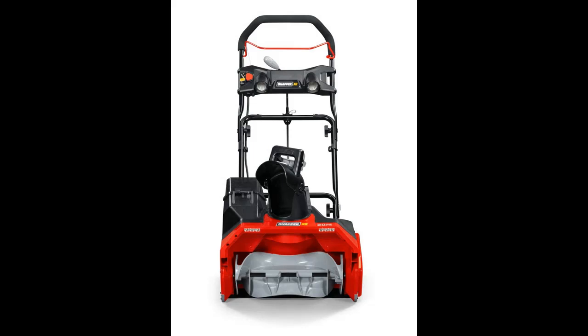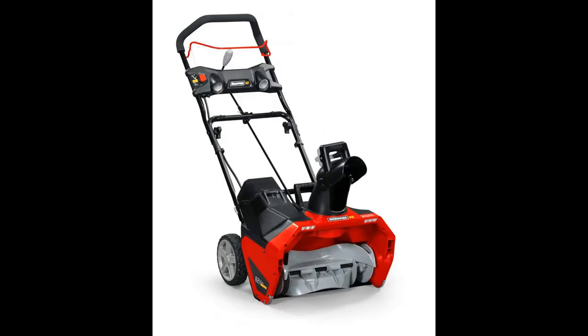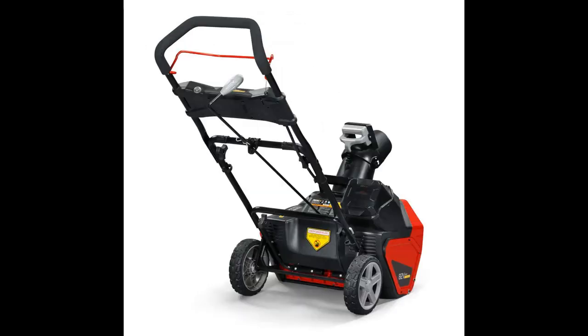Take on snowfalls with confidence and convenience this winter using the single-stage Snapper XD Snowblower. Equipped with dual lights for better visibility, a 20-inch clearing width, and up to a 10-inch clearing depth for large passes, and an adjustable 180-degree throwing chute.